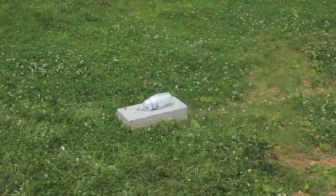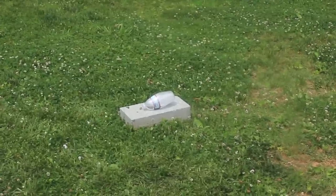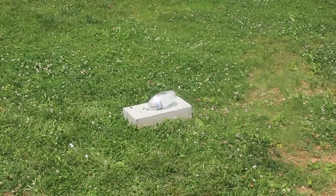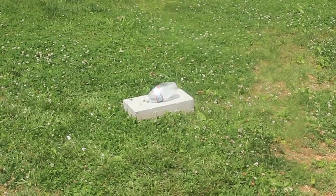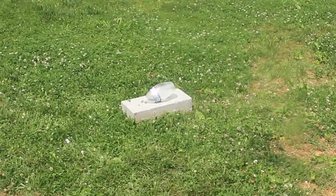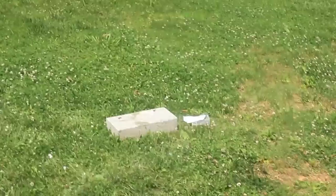Uh oh! Oh my goodness! Look at this! The label is tearing out! Wow! This is insane! Look how thick it is — this is a tough bottle! Oh my goodness! This is so thick! This is so awesome!